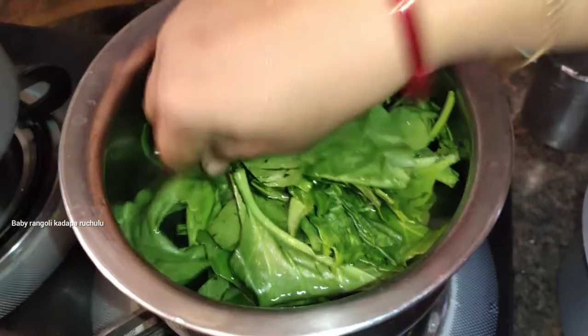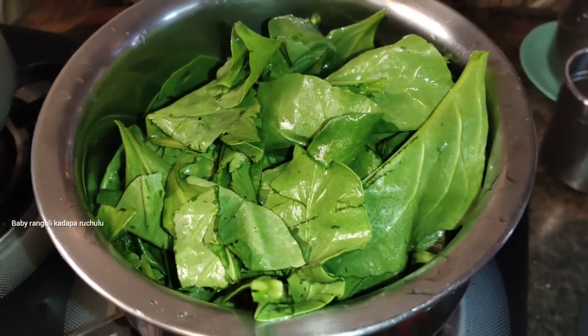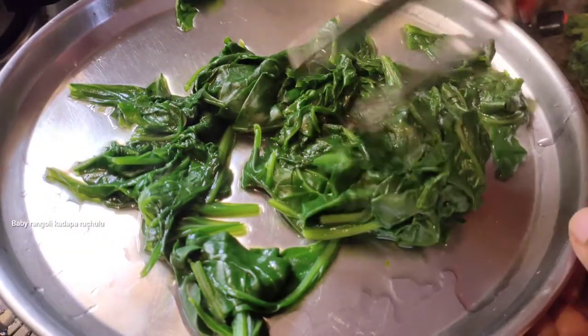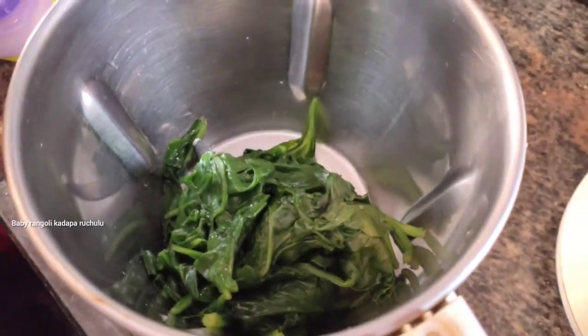First, put a bowl and put water in there. Put it in for 5 minutes. After that, put it in a plate. You can put a mix of water and half a cup of milk.